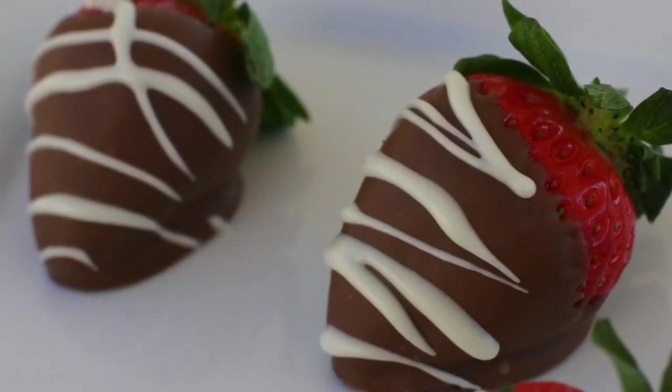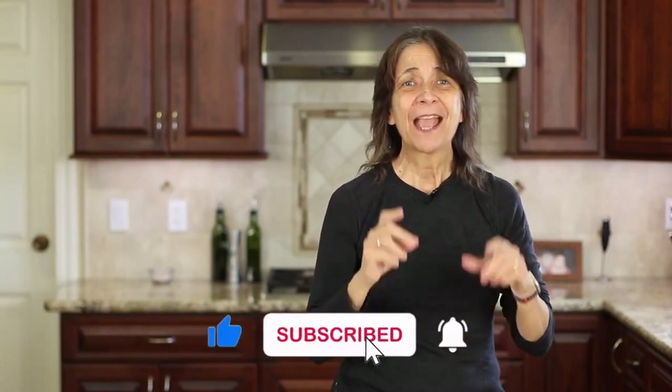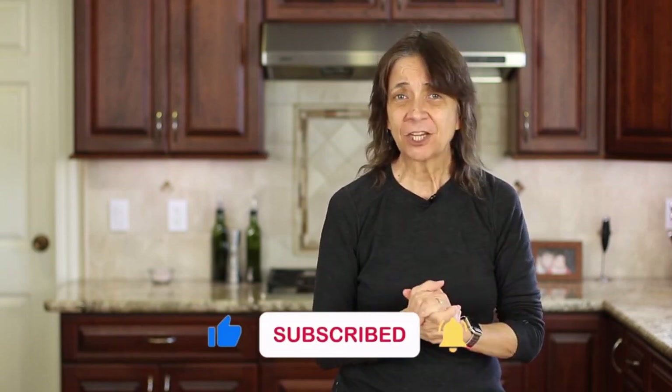Click the link on the screen and it'll take you right to the recipe. I hope you enjoyed today's recipe. If you did, show me some love by smashing the like button. I'm Rockin' Robin, and I'll see you back here next week for another delicious and healthy recipe.